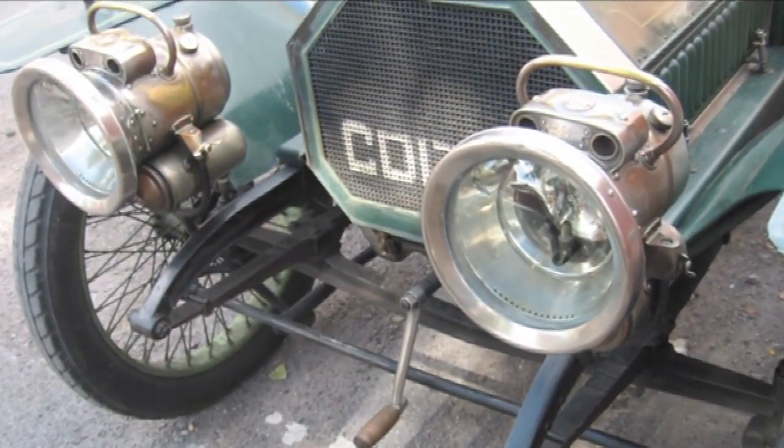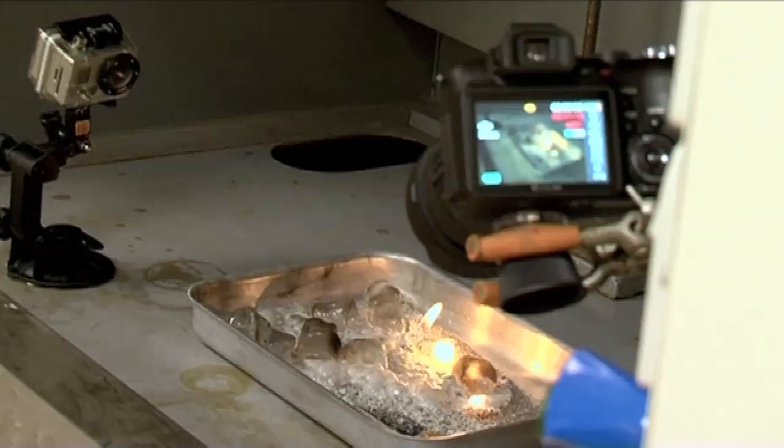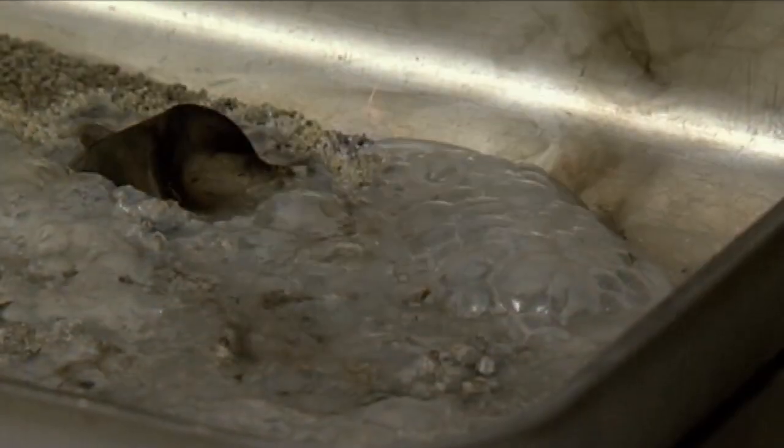And acetylene burns with a very hot flame. Nowadays, for cutting through steel bars and things like that, people still use oxyacetylene cutters, where you have a cylinder of acetylene and oxygen — you mix them together and you get very hot flames, so you can burn through metal.